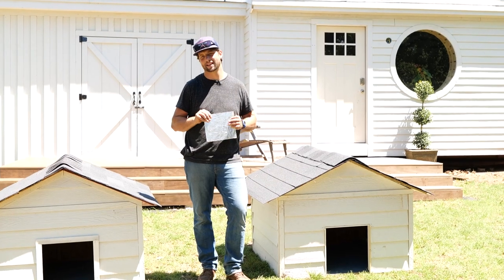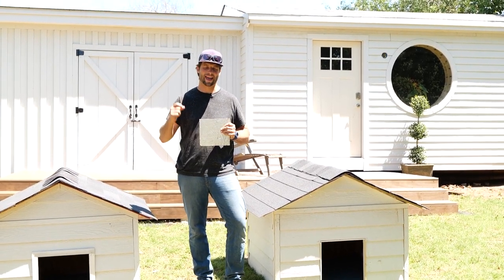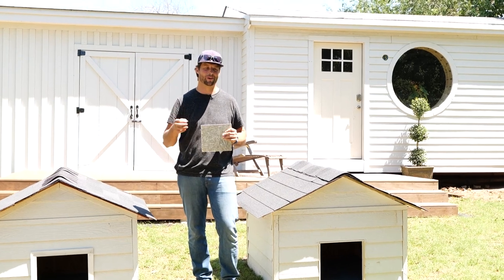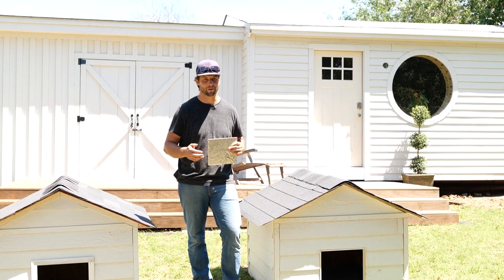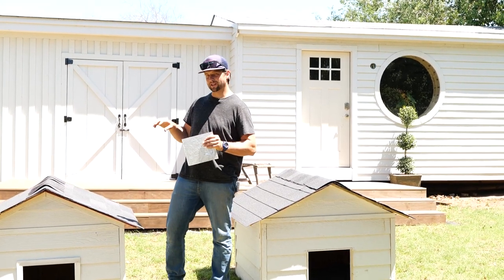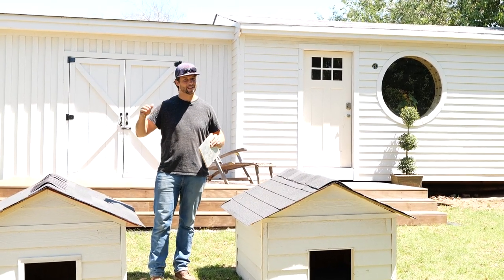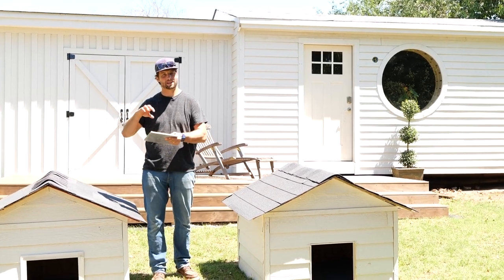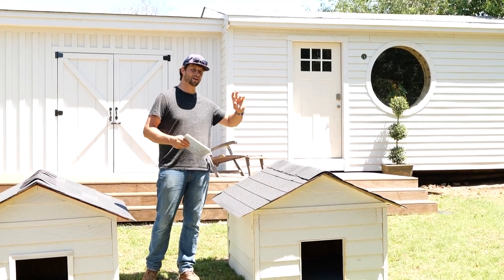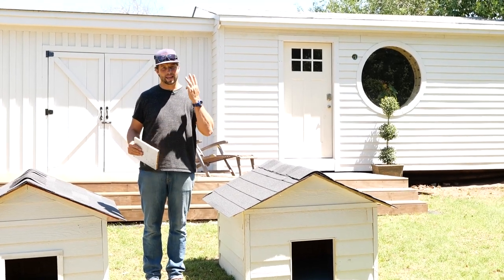This is LP TechShield — it is a radiant barrier roof decking product that must be installed the correct way, or it doesn't do what you think it's going to do. Let's talk a little bit about radiant barriers and how they work, and then I'm going to tell you how I built these two doghouses with identical materials: in one I installed LP TechShield in the wrong direction, and in this one I installed it in the right direction.